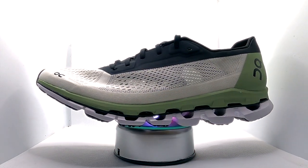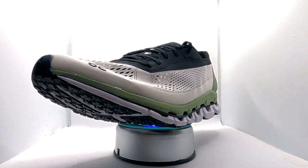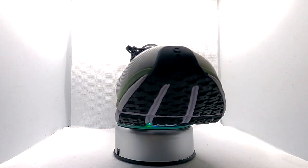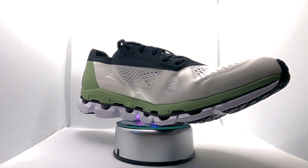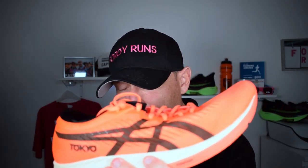Then we've got the On Running shoe, which is £170 here in the UK and weighs 7.76 ounces. It's designed for marathons and long distance training. You've got the CloudTec pod cushioning system, the Helion superfoam, and a carbon fiber infused Speedboard. The shoe has a nine millimetre drop, and it costs £180 — I should have mentioned that earlier.